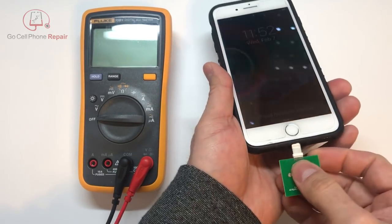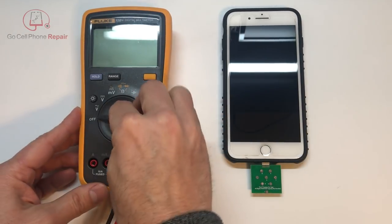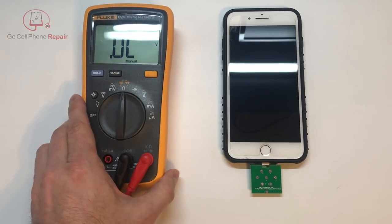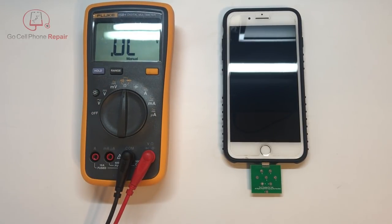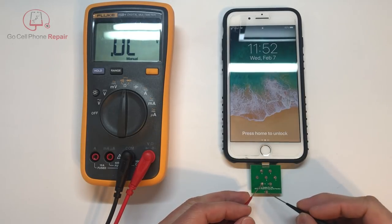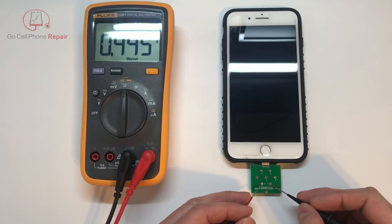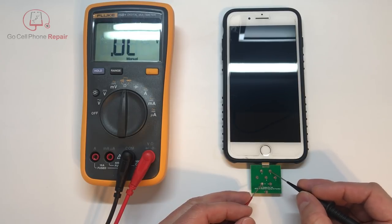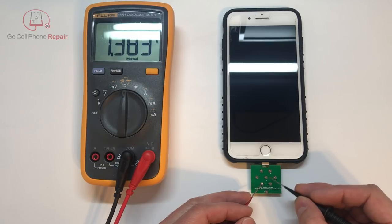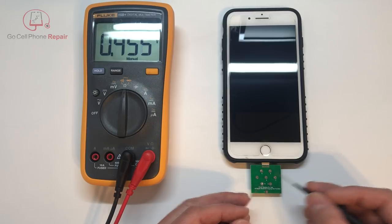Let's just see what happens, because theoretically it should obviously measure resistance. I'm not sure what we can conclude by checking it, or if this particular model is going to have the same fake charging problems that some iPhones develop over time. With the phone turned on, we've got 316, 445, 445, 1.383, 316, 456, and 456. So we'll go ahead and turn this off.